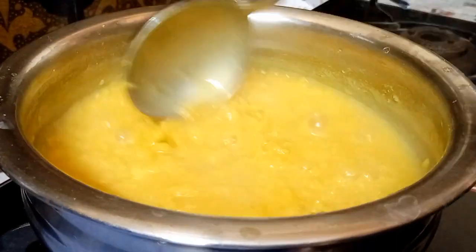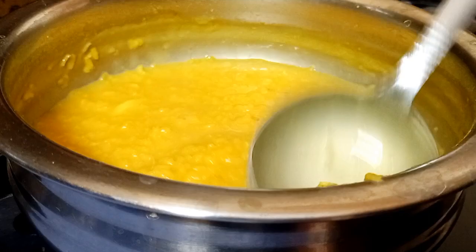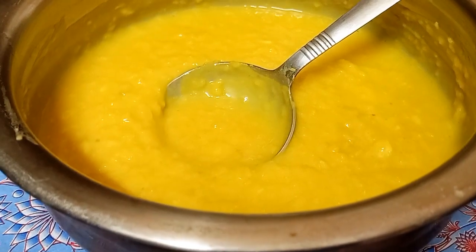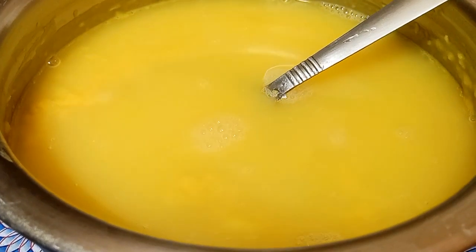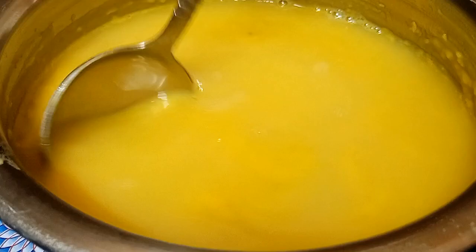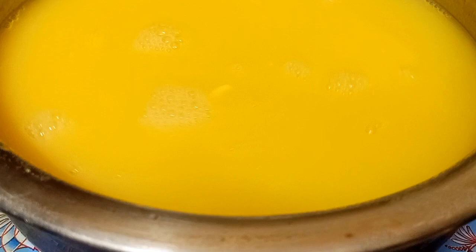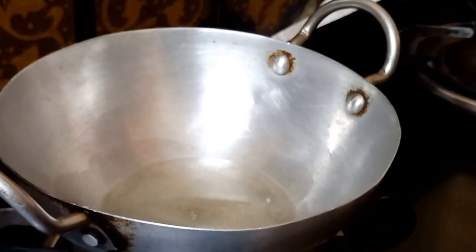I will wash two glasses of water. We can use this process to clean water. Add 3 pans and nuts, add 4 pans. Since the oil is cooked, add a cup and pour 4 tablespoons. Add 1 tablespoon of oil.